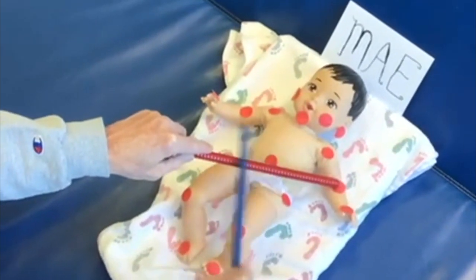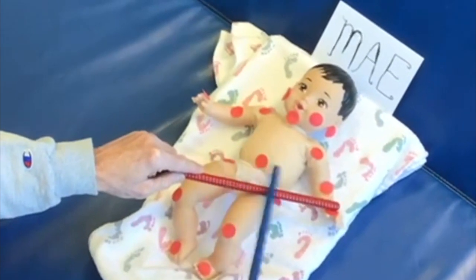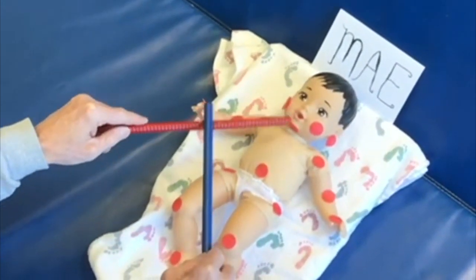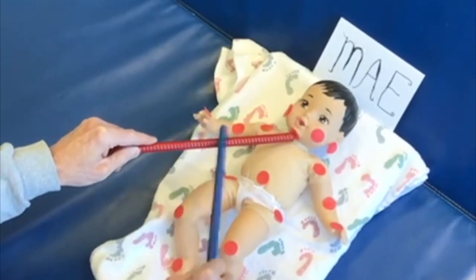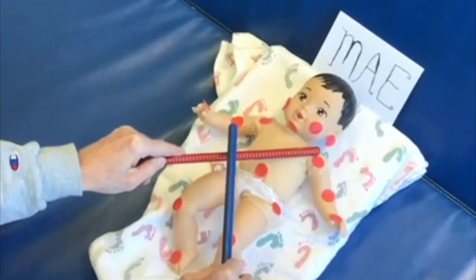Here comes your chin — sorry — that would be a chin. There you go, May. And here's your cheek, and the back of the ear.